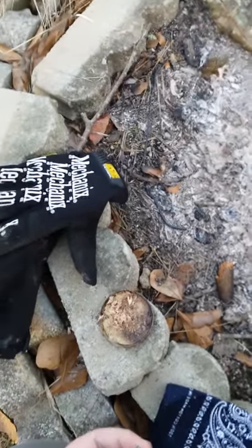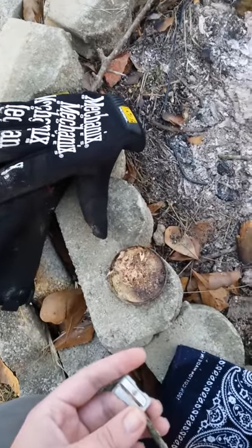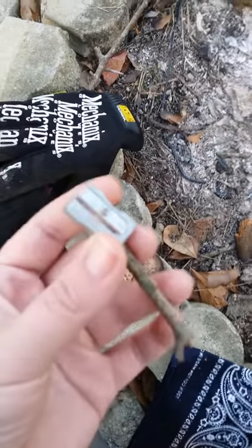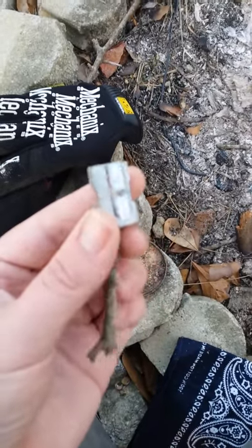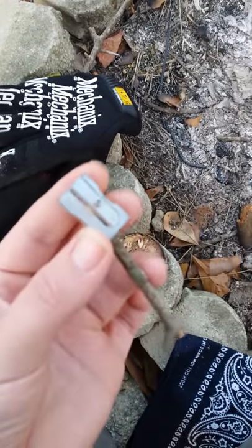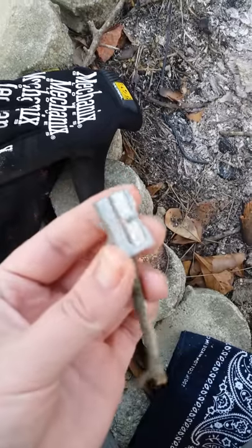I wanted to show you guys something really quick while I'm trying to get this fire started. A lot of you may be aware of this already, but for those of you who aren't — I keep a small pencil sharpener with me a lot of times whenever I go camping, and you can shave little sticks with this to make kindling that catches a spark really easy.